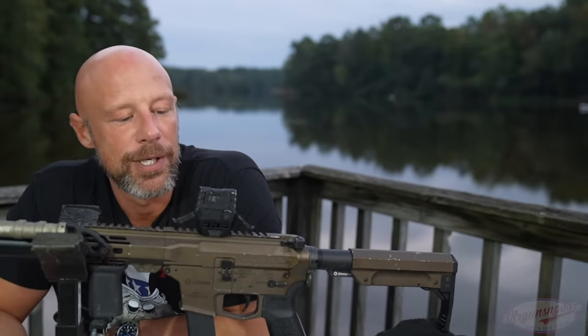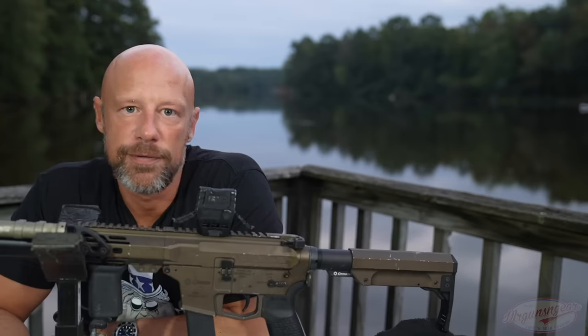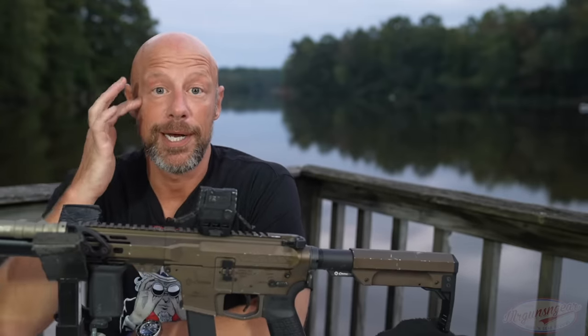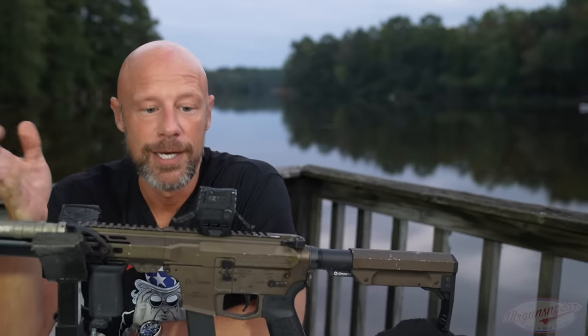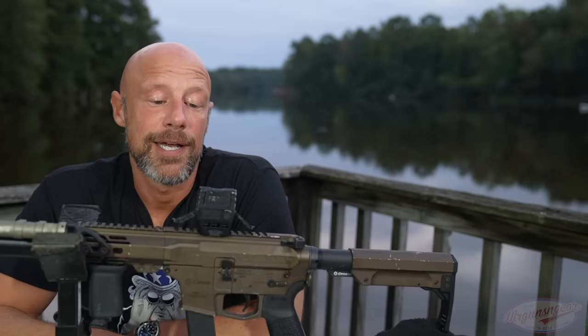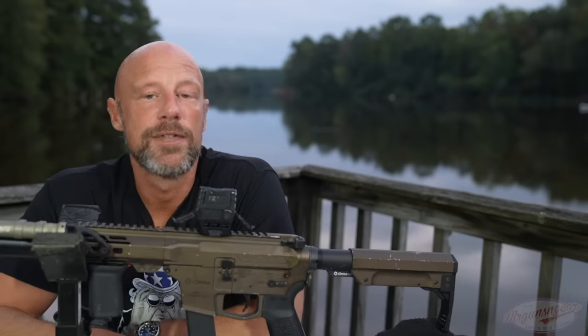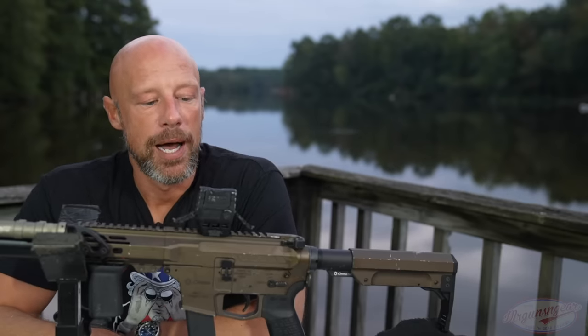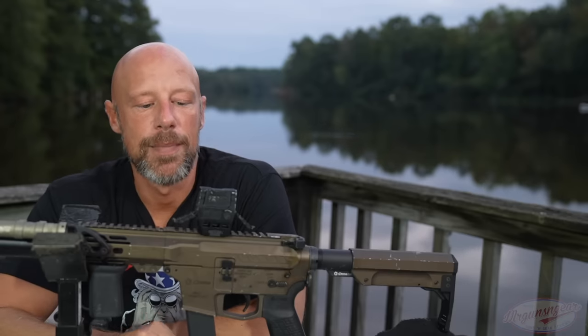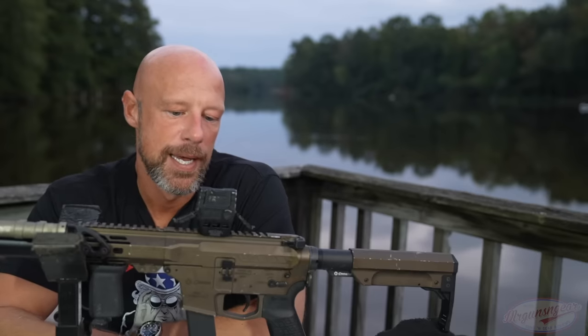The last thing to talk about is price point. Right now you can find these for $400 and under, which puts it in a weird category for red dot optics. Holosun is generally considered the king of the budget micro red dot — their 403 has been out for years and can usually be found under $150, which is a good red dot. At the other end of the spectrum you have Aimpoint T2s and CompM5s going for $900 to $1,000. For a Chinese-made optic — and I should mention that Holosun is Chinese-made — $400 is on the higher end.